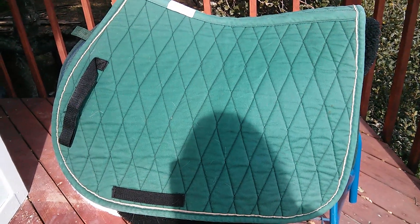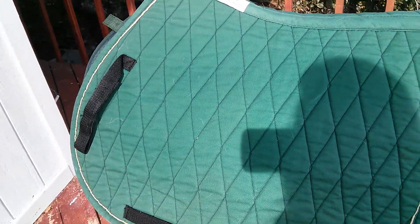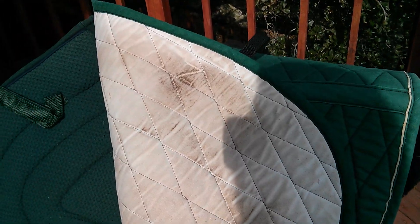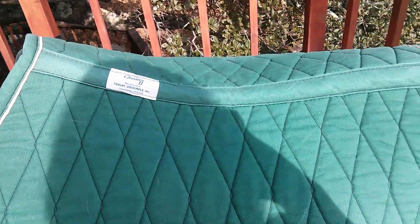This is a classic Toclott Originals pad. It has the girth loop and the billet loop in the front, and it's green with tan piping. Toclott are great pads — they wear very, very well. This one is quite old and it's stained; I could not get the stain out, but it still looks great and does a great job.